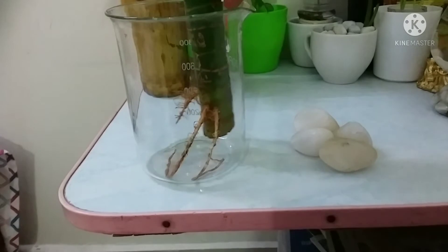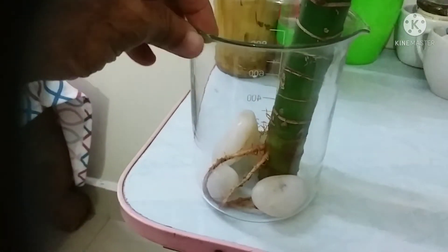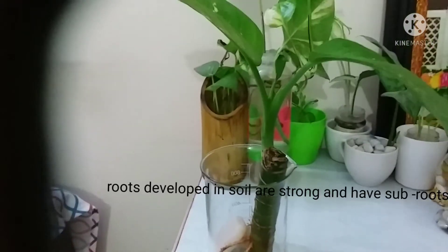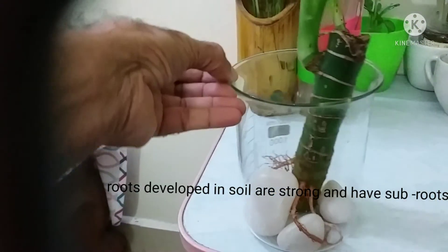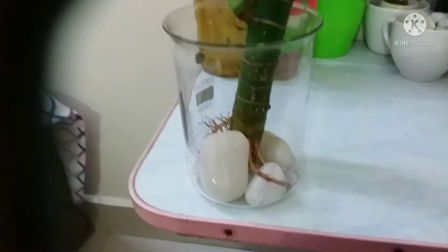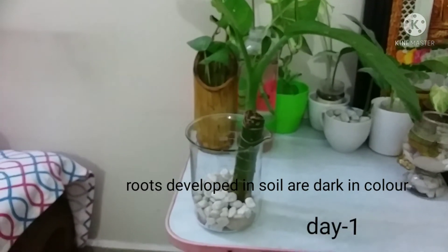The roots are very strong, dark in color, and have sub-roots as well. Wide-mouth beakers are very suitable for Dieffenbachia plants, but for pothos and other philodendron plants you need a big glass container with a very small mouth. For Dieffenbachia, the beaker is most suitable.